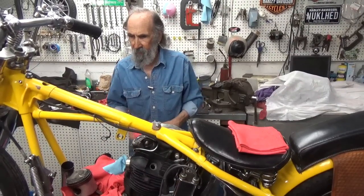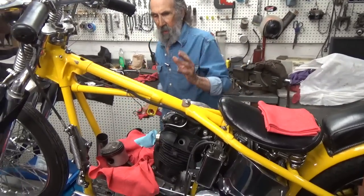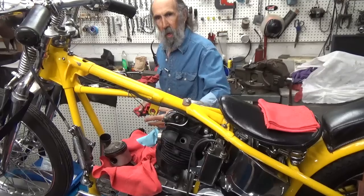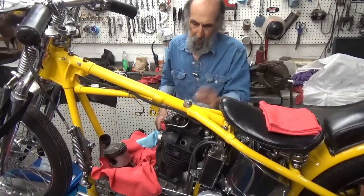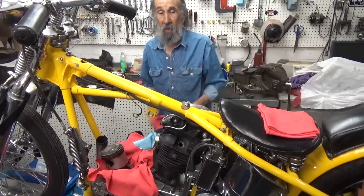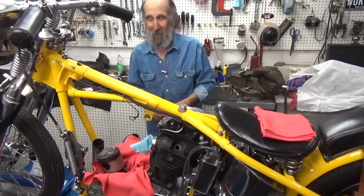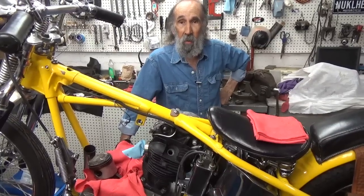I'll be doing a lot of this stuff tomorrow. All we're trying to do is make the oil come out of the rocker boxes like it's supposed to, down into the crankcase through the pushrod tubes, and right on back so it drains and doesn't pump all the oil to the top. We'll be working more on it in the next video. So until then, I'll see you out on the road.